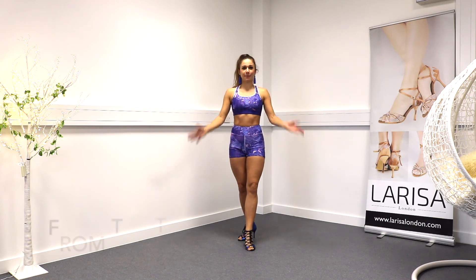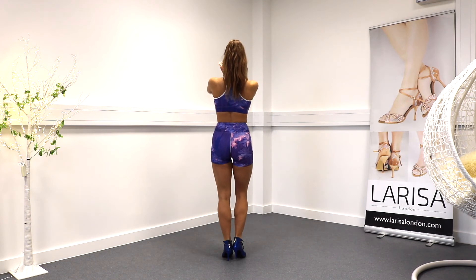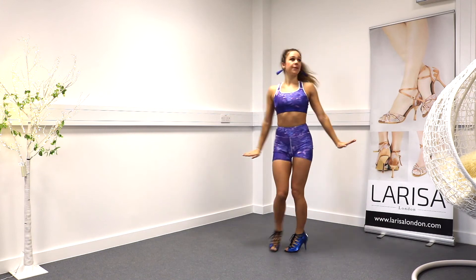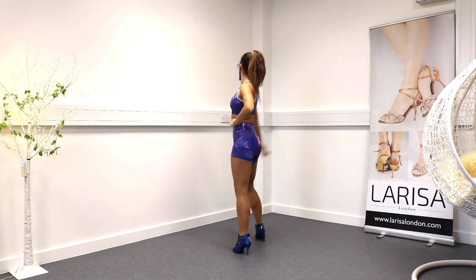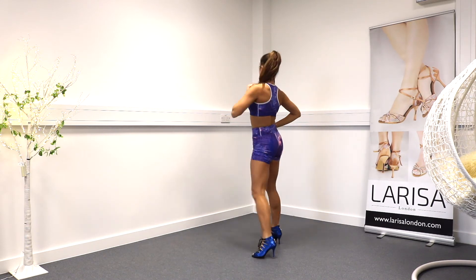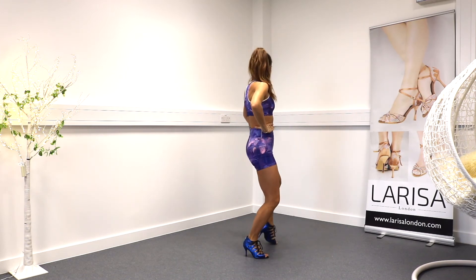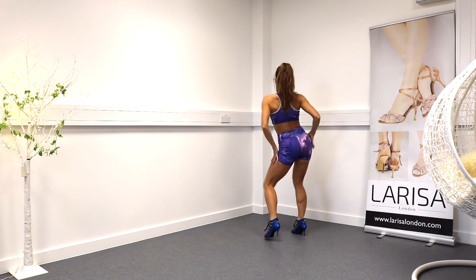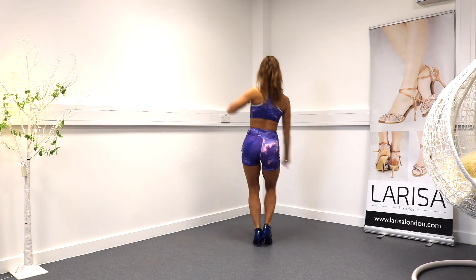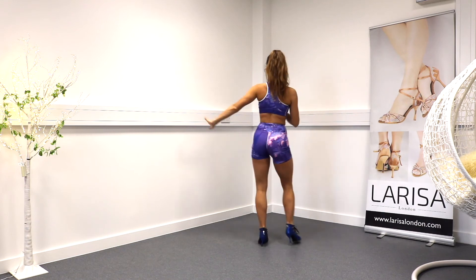Let's go from the top. Let's put it all together. Five, six, seven — part one: one, two, three, four, five, six, seven, eight. Part two: two, three, four, five, six, seven. One more: one, two, three, and five, six, seven. And then part three: one, two, three, four, and five, six, seven. And basic two: three, and five, six, seven, eight.